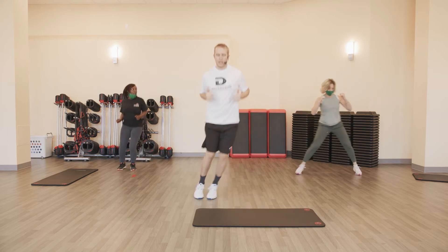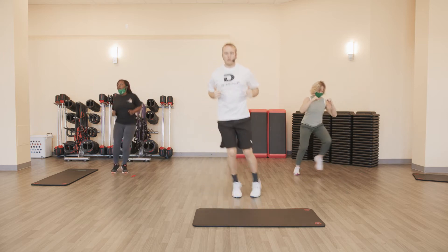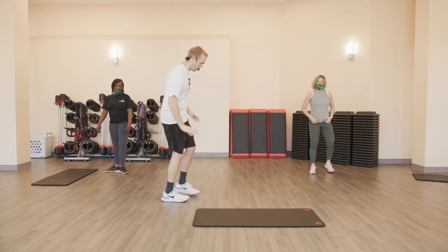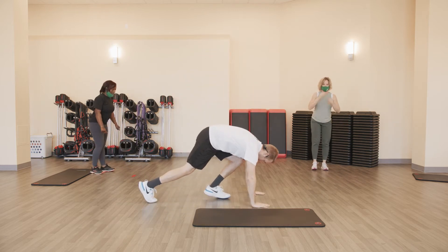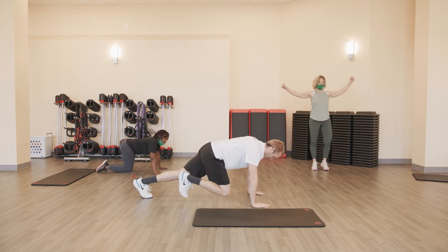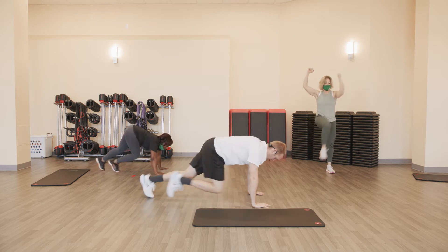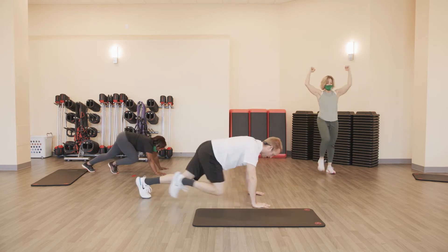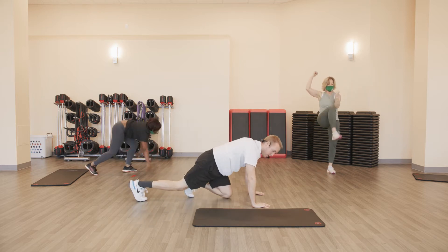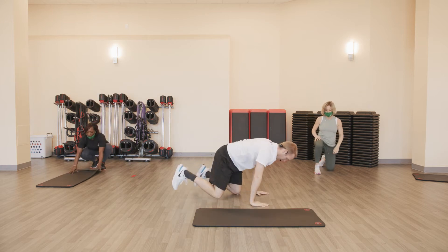Side to side hops — ten of them, just nice and easy side to side. Ready and go. Ten, nine, eight, seven, six, five, four, three, two, and one.